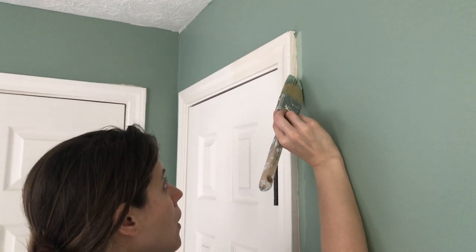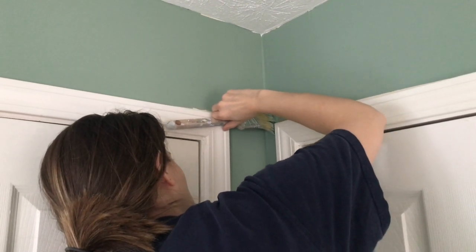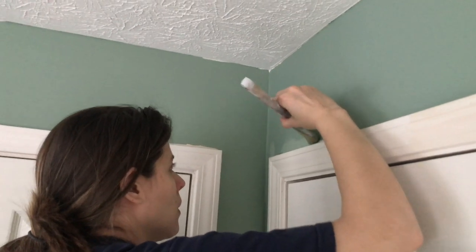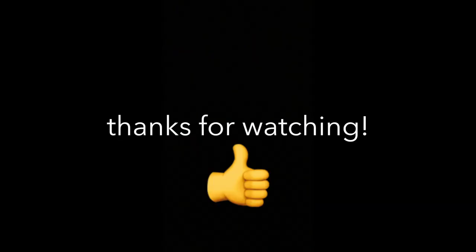This is the next day, because there were a few missing spots so I am freehanding some of the tape debacles. You did some good work here, I was impressed. And around the outlet — this was the outlet that someone had painted over. Thanks for watching, bye!